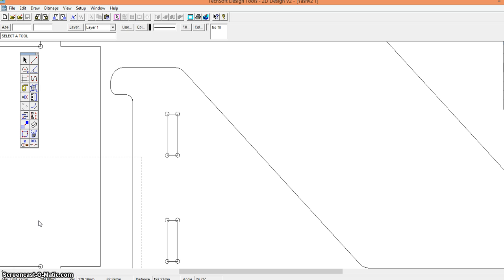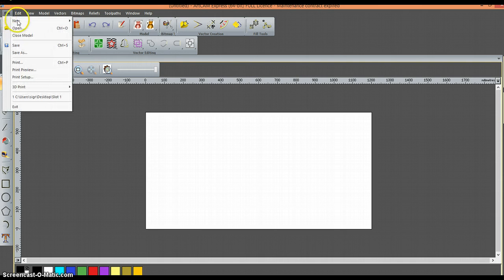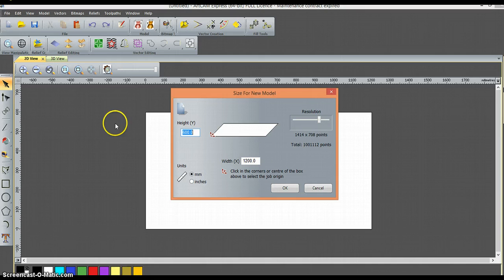From here, we can import the DXF file into Artcam. I've opened up the Artcam software. Step 1, we're going to create a new model. I've set the height and width of the model to 600 by 1200mm, which corresponds to the size of the board and the bed that we will be using for cutting.